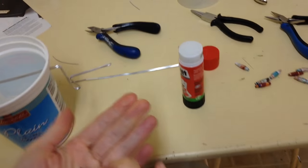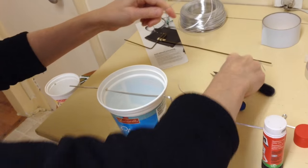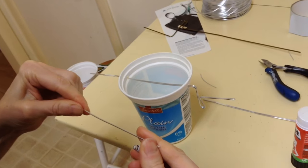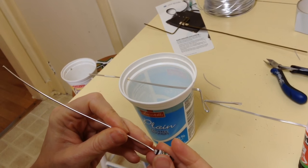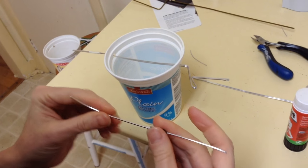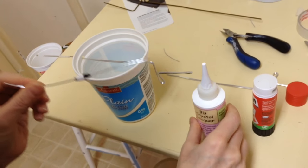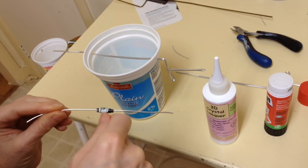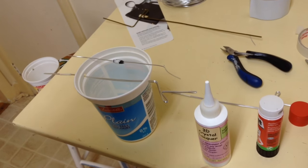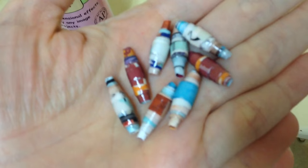There you have your bead, all ready to go. If you cut the wire long enough, you can string a few beads on there. Carefully string the bead back onto another wire, then get your lacquer and with a paintbrush paint all the way around. Put it somewhere to dry, and once it's dry it's going to look like these shiny beads.